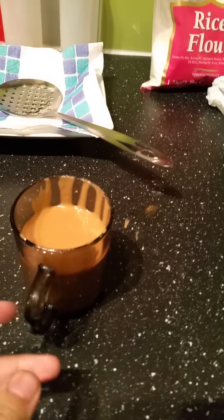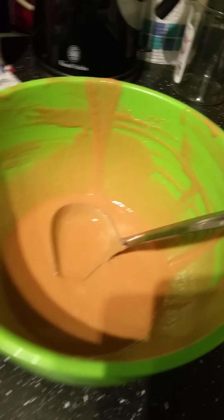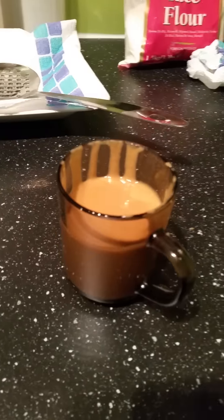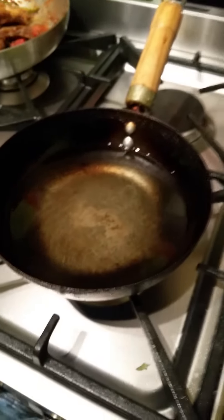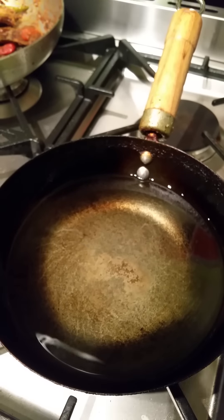Now what I've done is I've poured the mixture using a ladle into a mug. You can use a teacup or anything that will be easy to pour into the oil. So let's give this a go now. Bismillah.